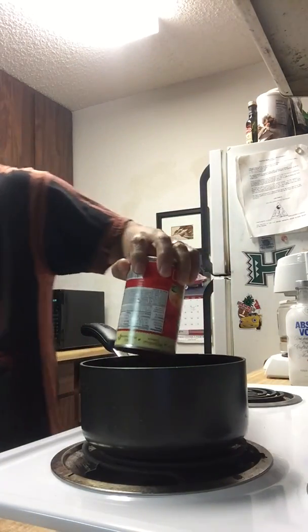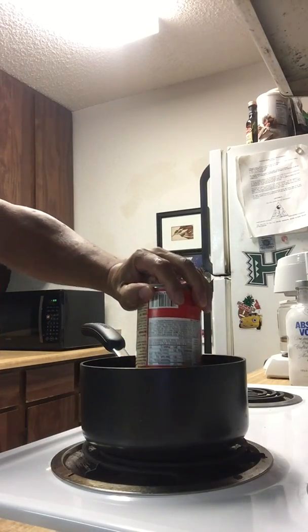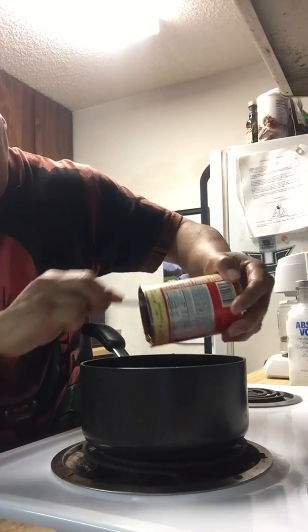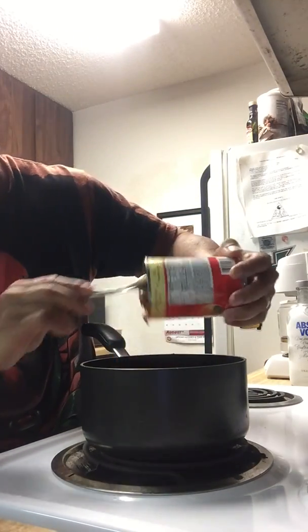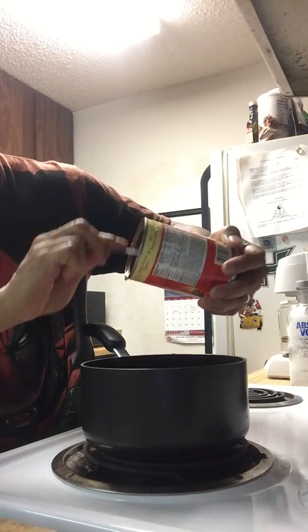I can't reach my spoon, so we'll use this one — just rinse it off. Sometimes you need these high-tech kitchen gadgets like the spoon to help you when you're dealing gourmet, yours truly, Chef Boy-Ar-Dee.